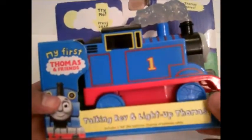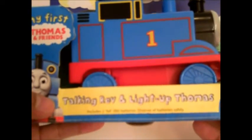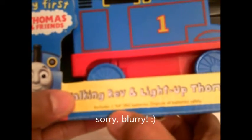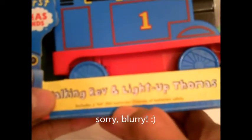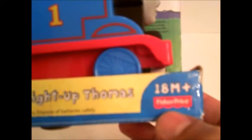All right, so let's read the labels. It says here 'try me, press coal' and 'Thomas moves.' My first Thomas and Friends talking rap and light up Thomas includes two AA R6 batteries. Dispose of batteries safely and this toy is for 18 months and above, made by Fisher-Price.